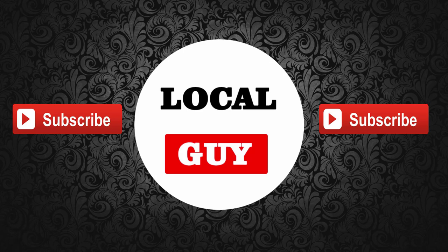That's it for today. Hope you liked this video — please share it and subscribe to my channel.